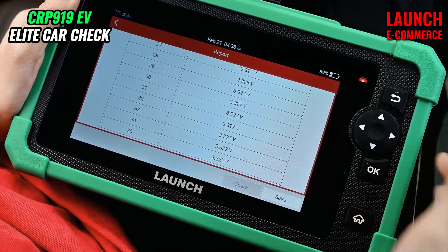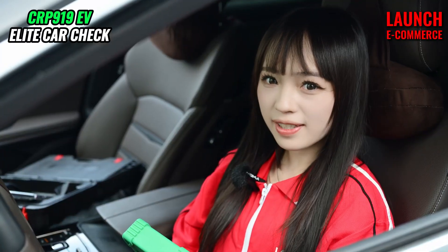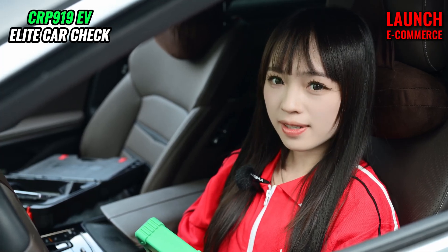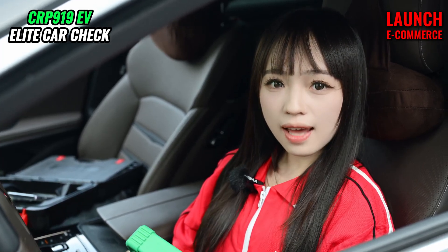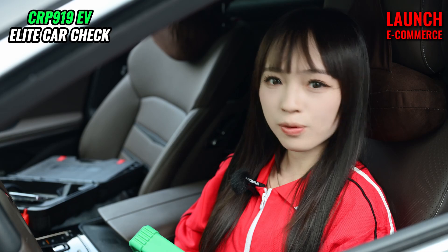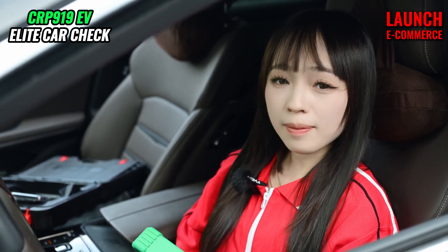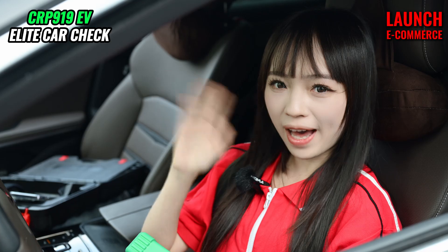That's everything for today. If you have any questions, please leave your comments below the video. And if you are interested in our products, you can subscribe to our channel. My name is Chloris. I will see you next time. Bye for now.